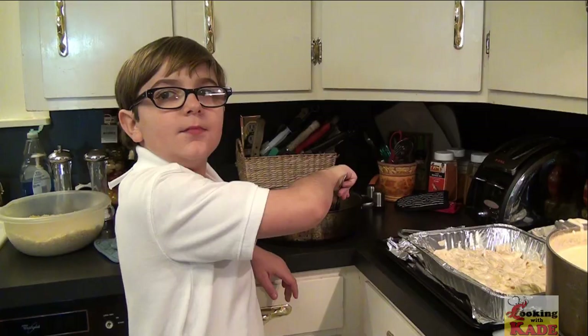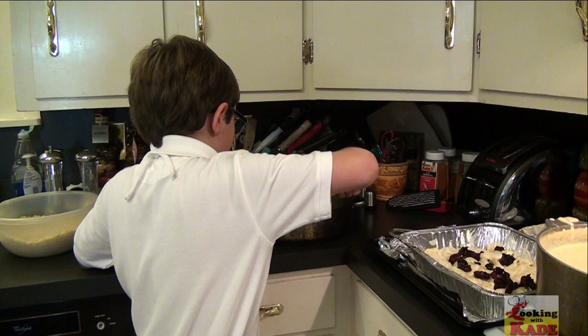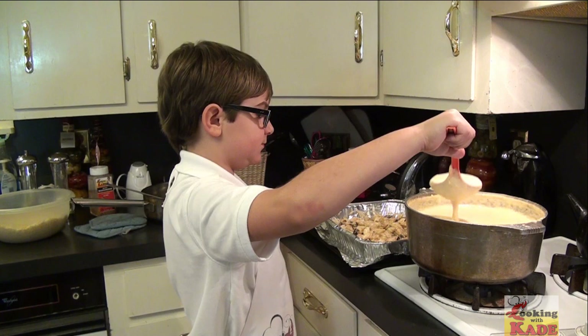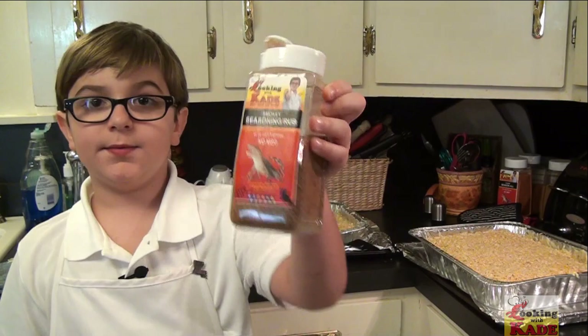I'm going to put half of my brown sugar glazed ham since I have two pans. Now I'm mixing it in. Now we're going to add more sauce. I chopped up my tortilla chips inside the mini food processor with the cheese that I used, so we're going to use that as a topping. Now I'm going to sprinkle on my own smoky seasoning rub.